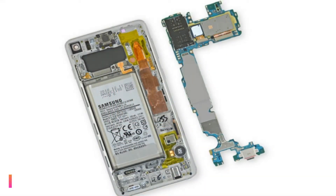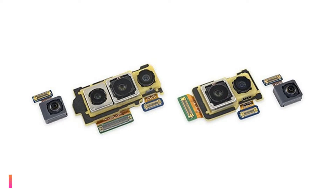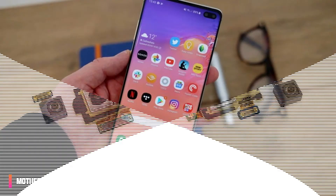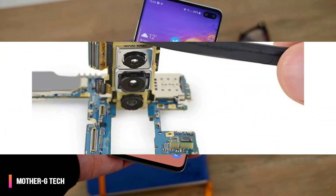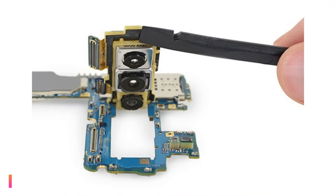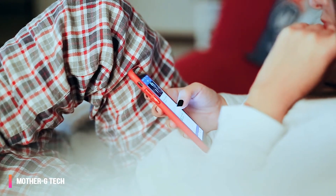Teardown experts iFixit got their hands on the Samsung Galaxy S10, the bigger Galaxy S10 Plus, and the more affordable Galaxy S10e, and gave all three the traditional treatment. They used the Galaxy S10 and the S10e for a step-by-step photo teardown, while the S10 Plus received a video disassembly.